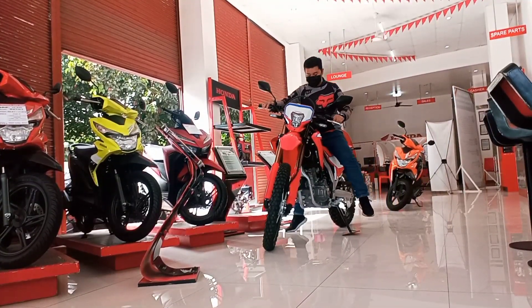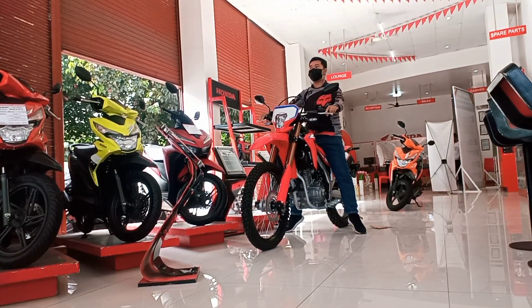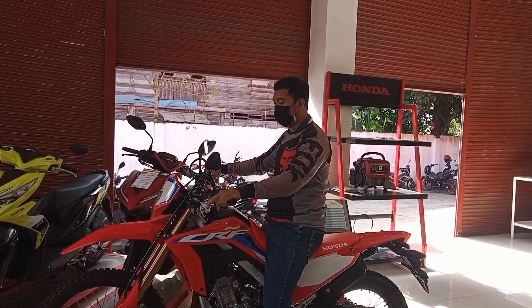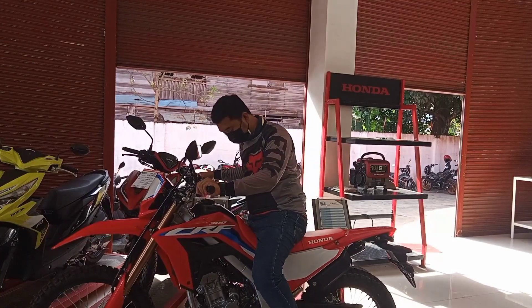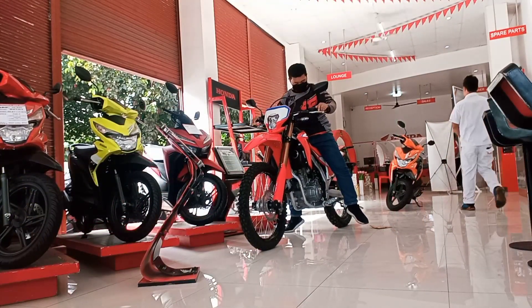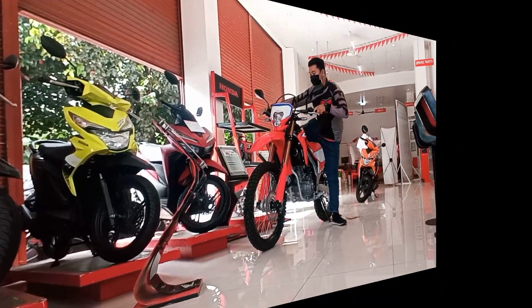Let's try sitting on the unit. My height is 5 foot 8. We're slightly on our tiptoes, but it's perfectly fine. This unit is well-suited for riders out there who want to do trail riding. It's a great match for trail enthusiasts.